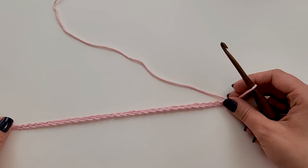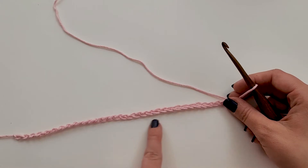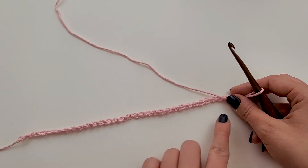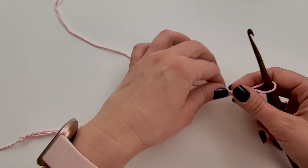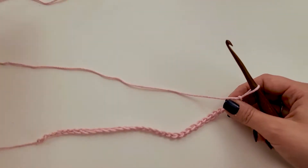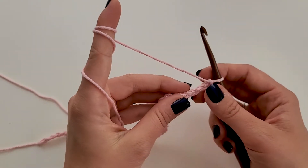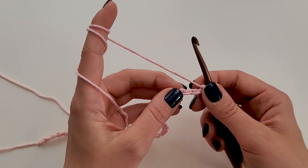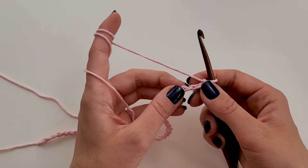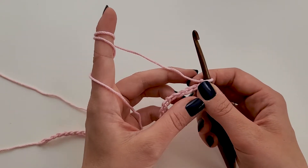I have chained 34 and I'm getting ready to work row one. Here is the front of my chain. I like to turn it over, flip it all the way around and work in these back bumps of the chain — I just like the way it looks better. It doesn't leave a gap like the front side sometimes does. So I'm going to work in these back bumps right here. It says to do a V-stitch, which is a double crochet, chain one, double crochet in the fifth chain from my hook.